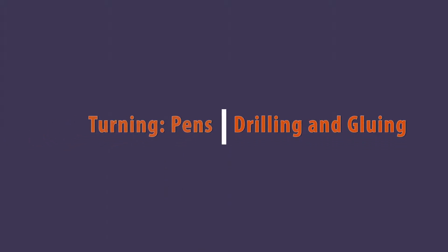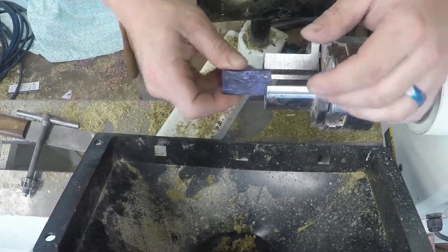Good afternoon, everyone. Welcome to another episode of Today I Learned, and we are going to drill and glue pen blanks.